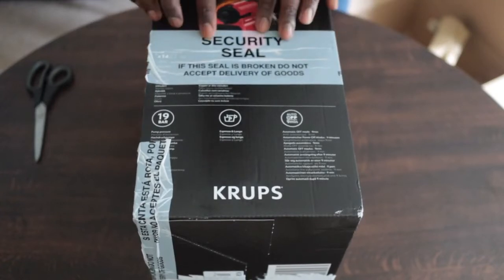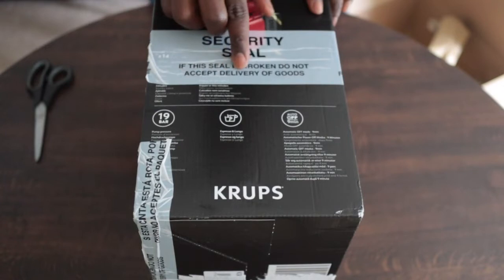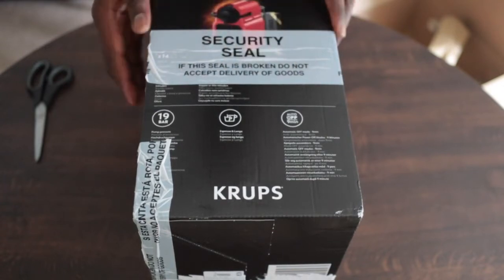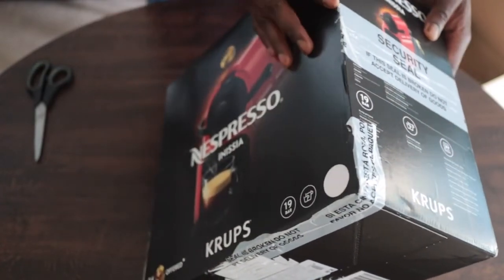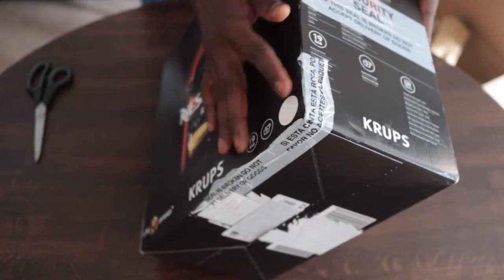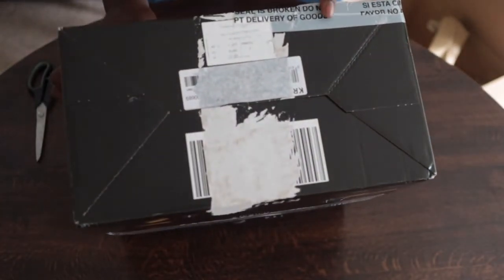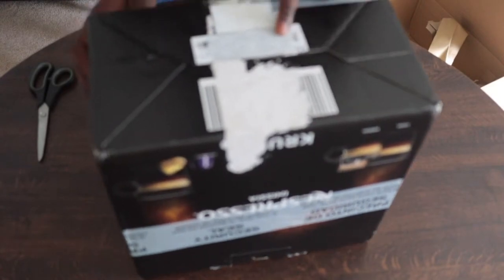I ordered from Amazon as usual, and as expected these days the packaging isn't the best. It looks like the box has been opened before — there's a security seal that's clearly been broken. It says not to accept it, but it's 2022 and all our standards have dropped, so here we go.